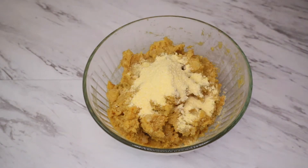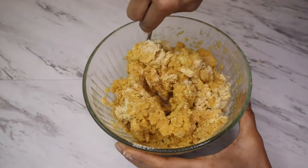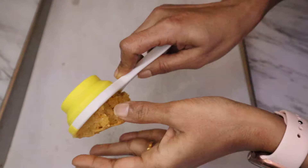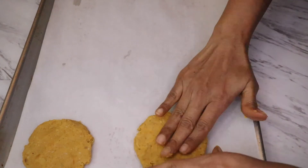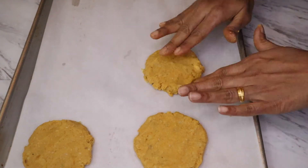Now add some cornmeal for binding. I'm using cornmeal to keep it gluten free, but you can definitely add bread crumbs if you prefer. Mix it well and start forming the chickpea patties. Here are our chickpea sweet potato patties — place them on a baking tray and they are ready.